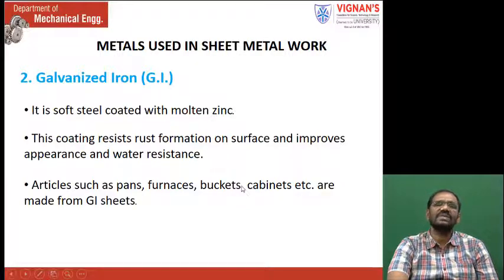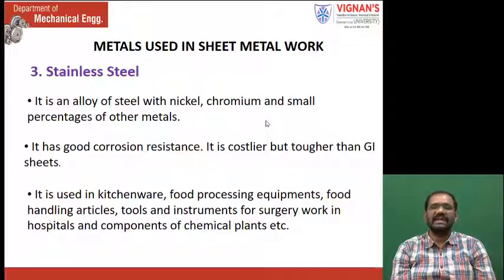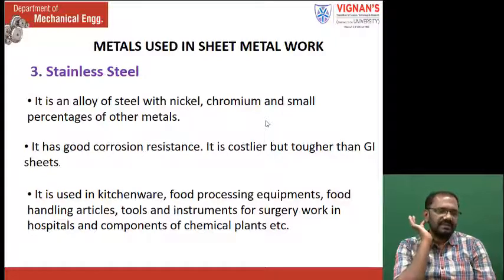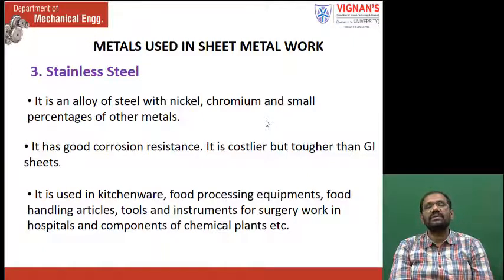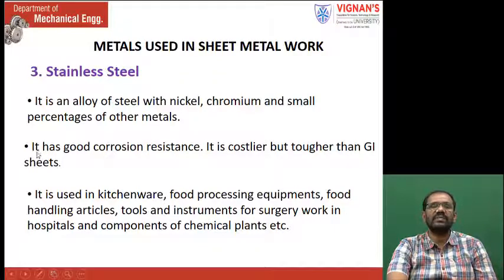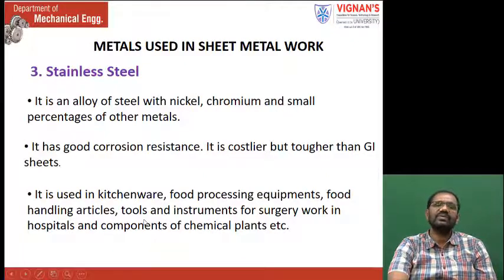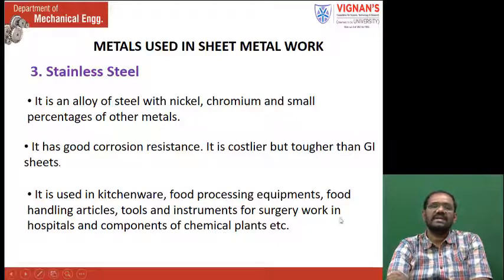Stainless steel is an alloy of steel, coated with nickel, chromium, and small amounts of other alloying elements. Its corrosion resistance is improved, it appears good, and gives a shine. When exposed to the atmosphere it is not affected because of the addition of nickel. When chromium is added, its hardness increases. It has good corrosion resistance and is costlier than GI sheets. It is used in making kitchenware, food processing equipment, food handling articles, and tools and instruments for surgery operations.